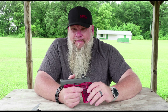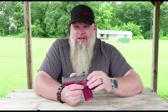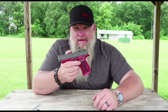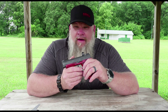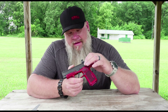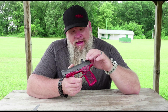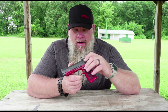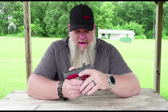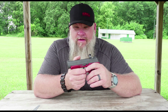With that said, the only bad thing I have to say about this dot is you don't want to use it for carry — it's going to shut off on you. If you were in a situation where you had to draw your gun and defend your life, this isn't the dot for that. So what am I going to do with it? My son has a new .22 rifle and wants a small red dot on it. I found a Picatinny mount for an RMSC footprint, so I'm going to put it on that.